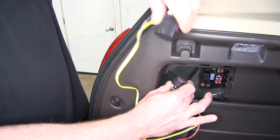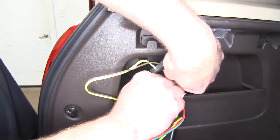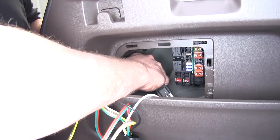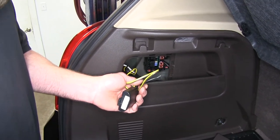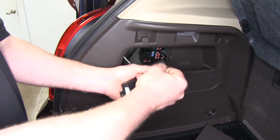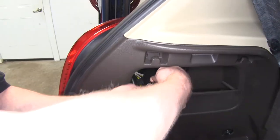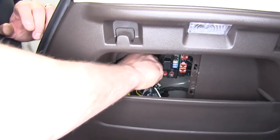Now we'll take our T-connector and attach it to the wire that we unplugged from the back of the light. Snap it in and we'll push in the lock — that locks the wire from coming out. We'll take the other end and slide that onto the back of our light. Just push it on, listen for the snap, and give it a tug. Now we can bundle up our wires, making sure you have the other side all the way out. We'll bundle up the excess, zip tie it up, and cut off our excess. Then we can zip tie the modulator to the wiring harness. It does come with some two-sided tape, but in this instance we can't get a flat surface to attach it to, so we're going to zip tie it out of the way and trim off the excess.